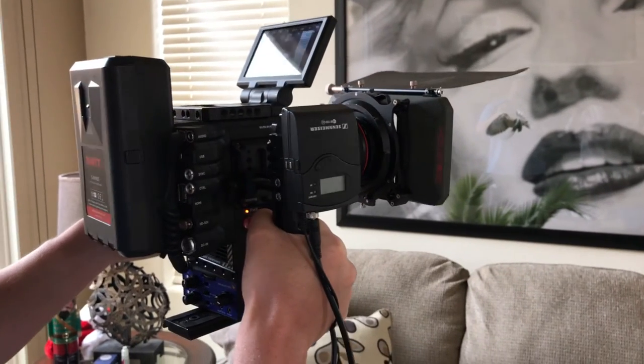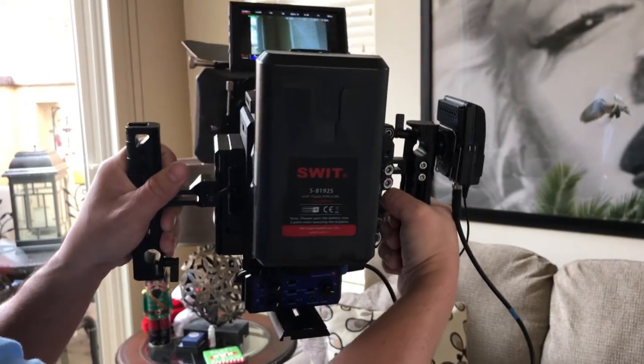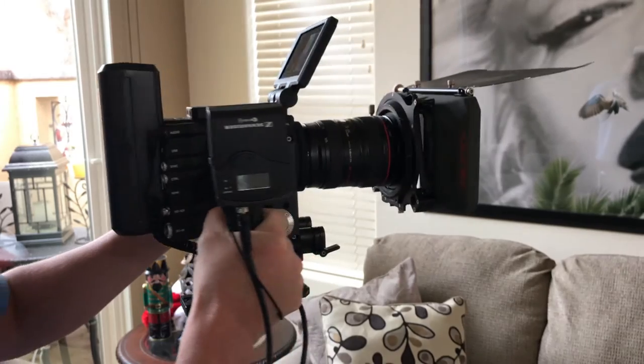One of the first things I noticed when ordering the SmallRig Ultimate Kit for the Red Scarlet W, Raven, and Weapon was how fast it shipped. It literally arrived three days later.